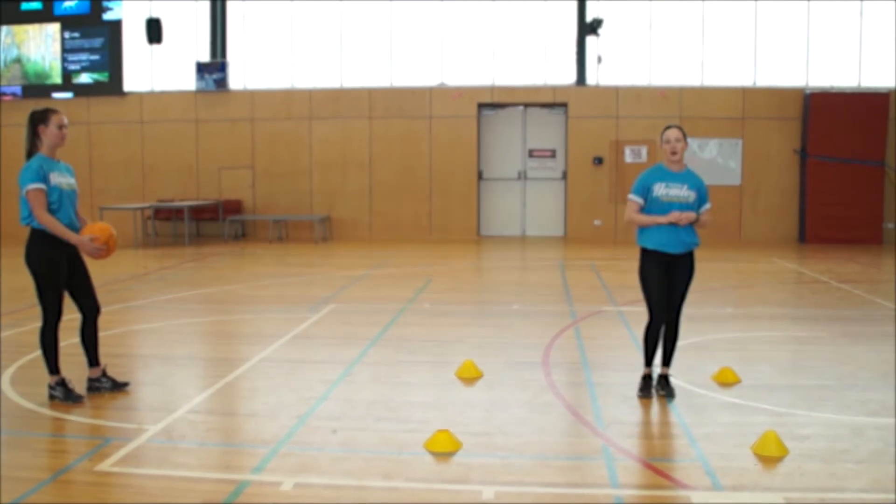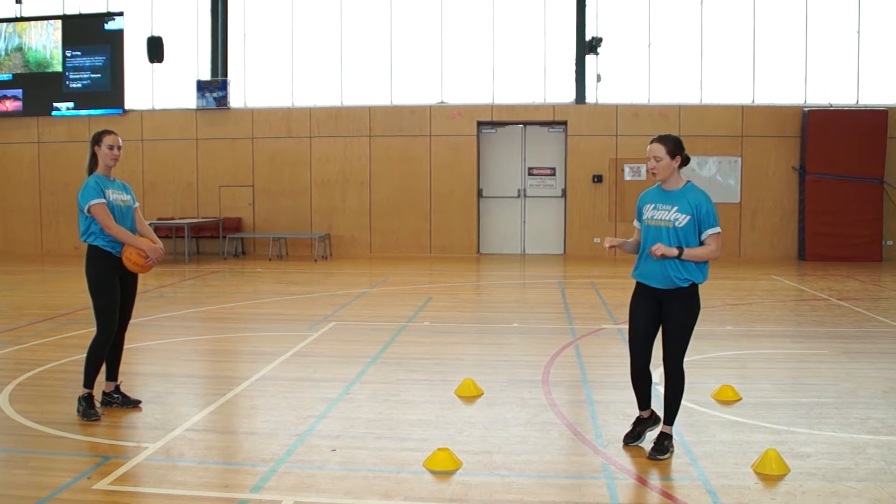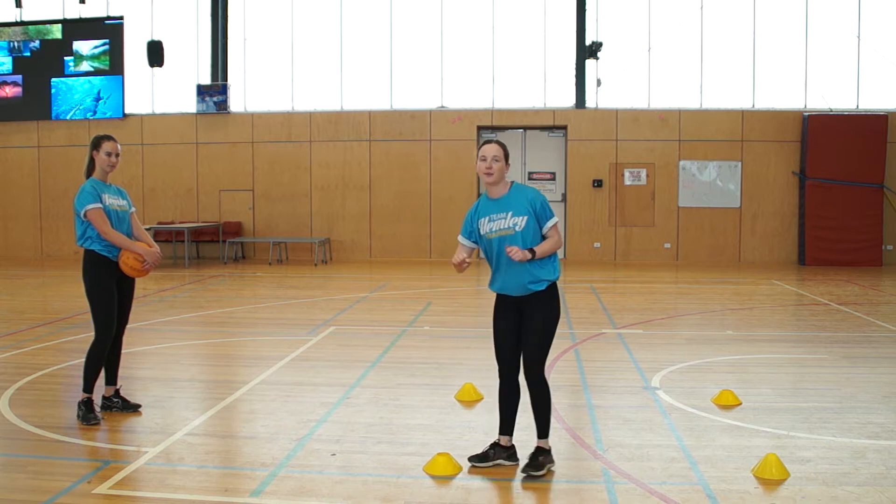Alright guys, so now we're building on our footwork square. One person in your pair is going to be doing the footwork square. When you get to that top cone or top marker, you're going to be receiving a pass from your partner.